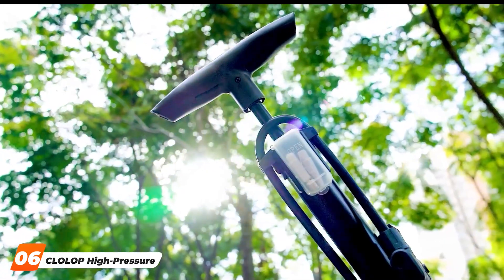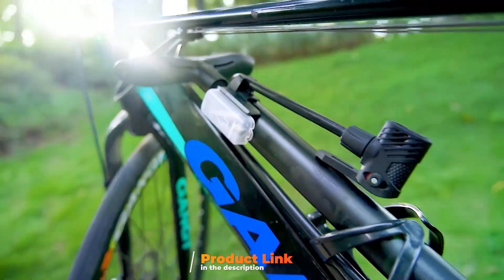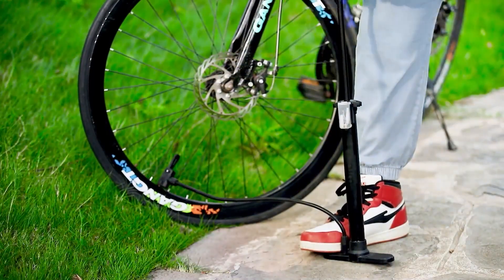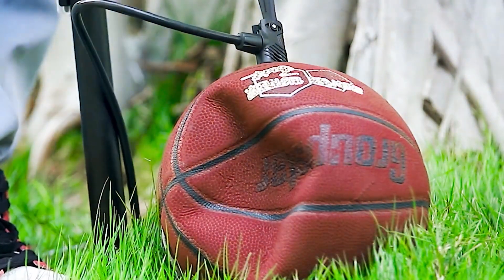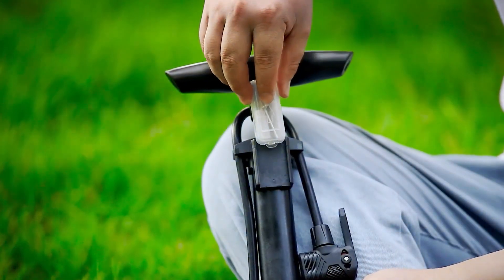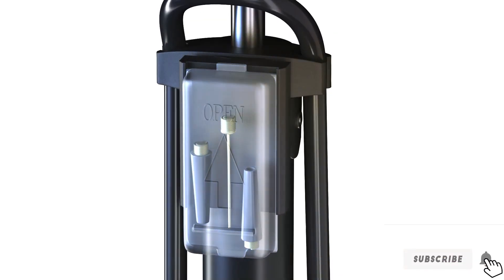Next up at number 6, we have the Clolop High Pressure Bike Pump, a compact powerhouse that packs a punch. Designed for cyclists who demand precision and speed, this pump is a testament to modern engineering. Its high-pressure capabilities make quick work of inflating tires, ensuring you spend more time on the road and less time pumping. The quality of the materials used in the Clolop pump is evident, providing a sense of durability and reliability. The sleek and compact design makes it easy to carry on your rides, ensuring you are always prepared for unexpected flats. The pump's usability is further enhanced by its user-friendly interface, making it accessible for riders of all skill levels. What sets the Clolop High Pressure Bike Pump apart is its efficiency — the innovative features result in a pump that gets the job done with precision and speed. If you are a cyclist who values performance and convenience, the Clolop Pump deserves a spot in your biking toolkit.